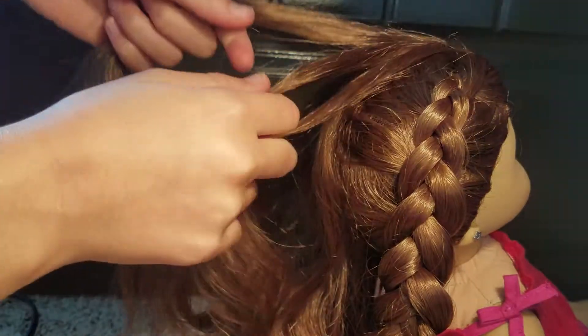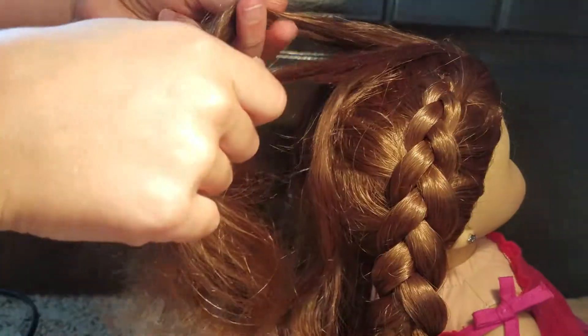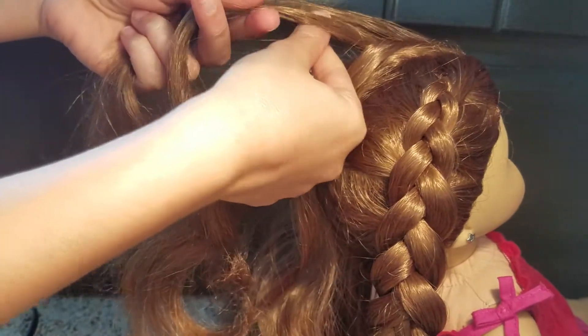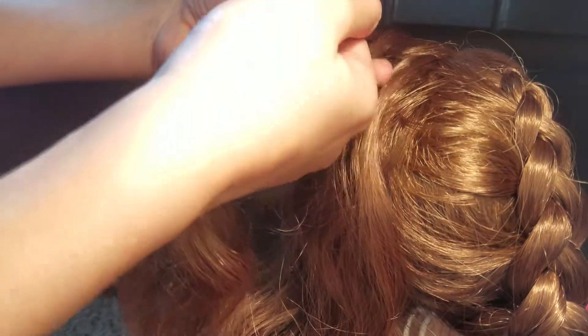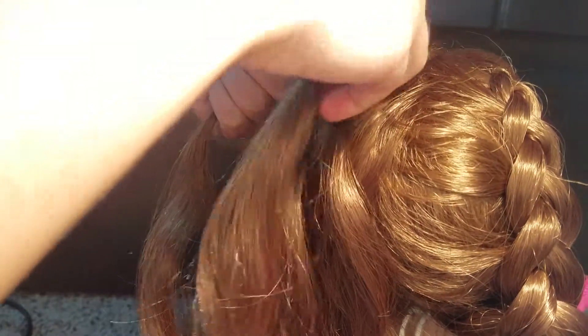Now that we have these three sections, instead of putting one over it, we're actually going to put the one on the side under it. It's a bit different, so this is kind of hard to remember — you should always be putting it under. And if you know how to French braid, it's pretty much French braiding, but instead of putting it over, you're putting it under. I like to do this about three to four times, just so you can really get that braid locked in.